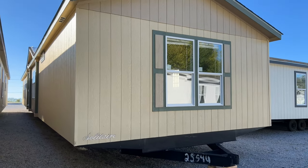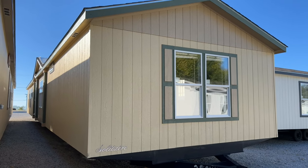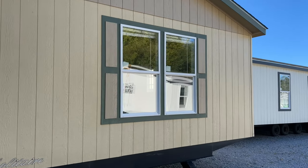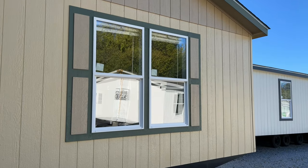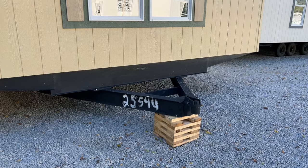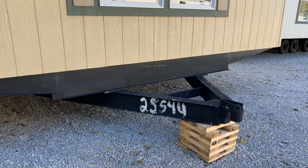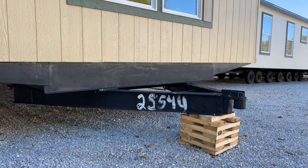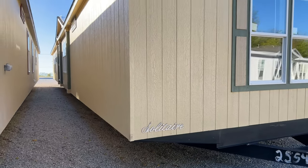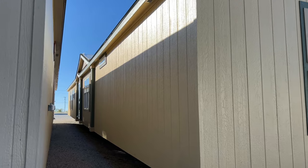Now for the exterior: we have LP Smart Panel siding with a 50-year warranty. We're going to have thermal pane windows, which are very energy efficient. The tongue that holds this house will be removed when we deliver it, but it's a giant custom tongue made for Solitaire homes only. Because of the weight of the home, it does require a special tongue — they're normally interchangeable, but on this one they are not.